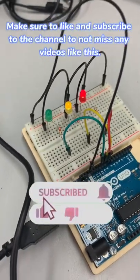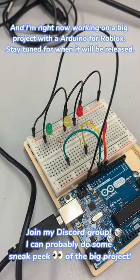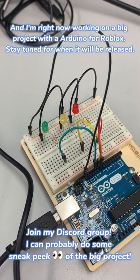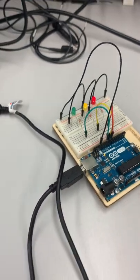Make sure to like and subscribe to the channel to not miss any videos like this. I'm right now working on a big project with Arduino for Roblox — stay tuned for when it will be released. Thank you.